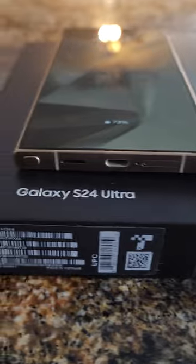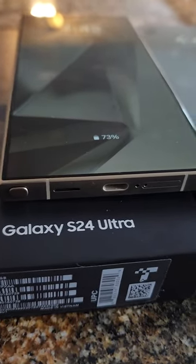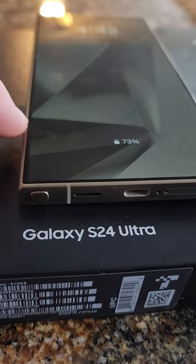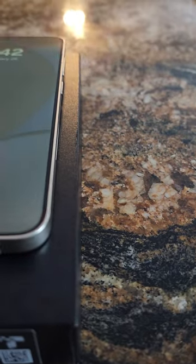A little different on the openings of the speakers, but I really like the new flat screen all the way. The display is flat — that's how it should always be. I like that only the edges are a little bit curved on the glass. The S24 Plus is flat all the way across.